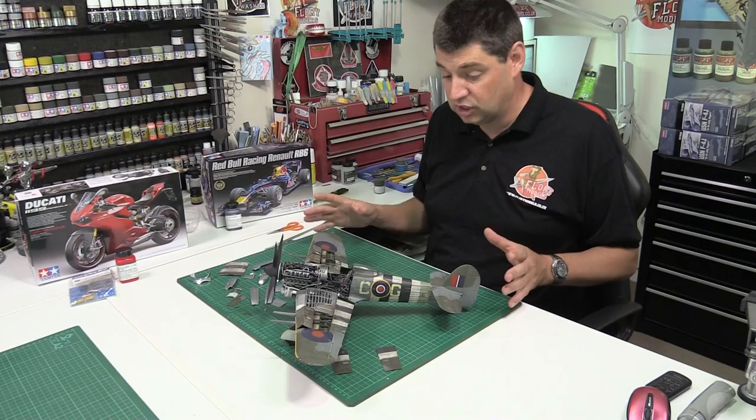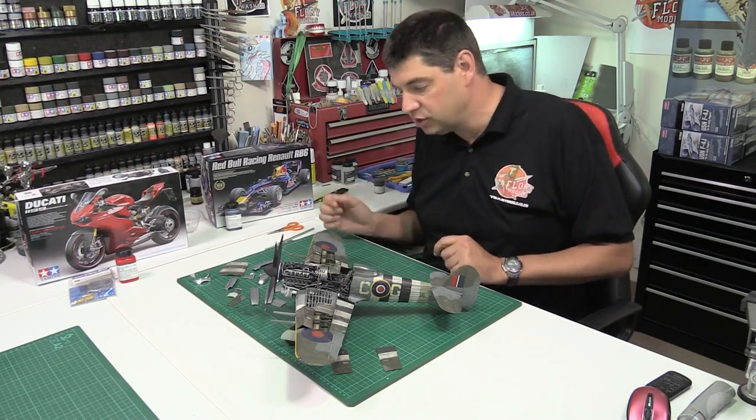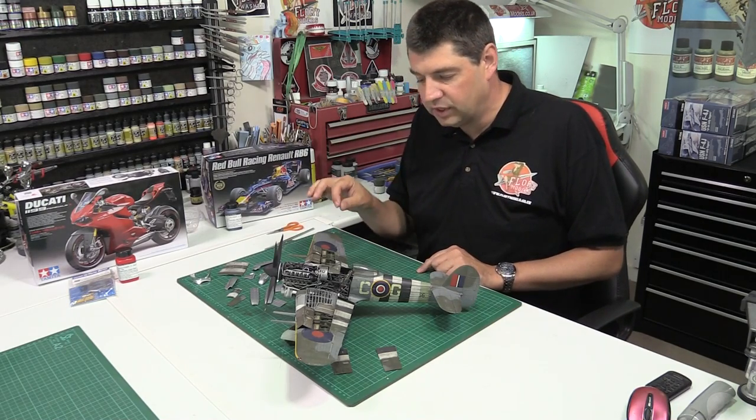The build itself is completely finished. She's all together now, all the aerials are on, all the little bits and pieces all over it. Tiny little bits of touch up, little things that get overlooked as well.